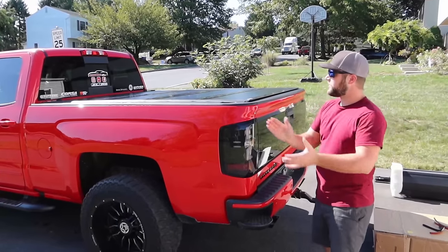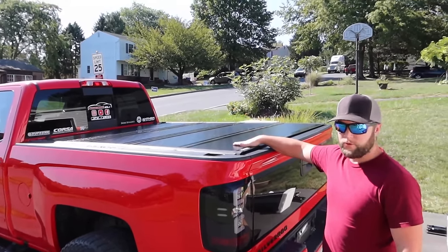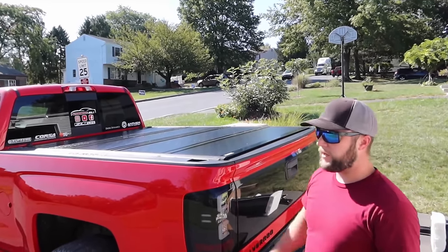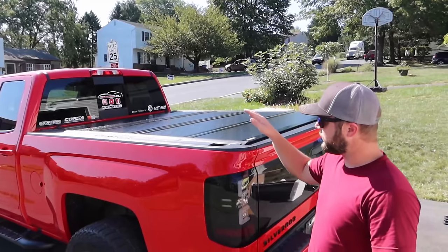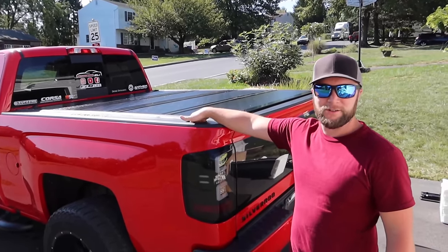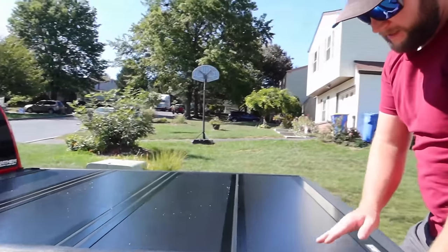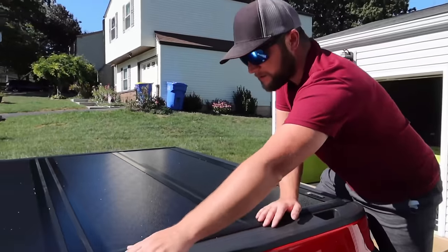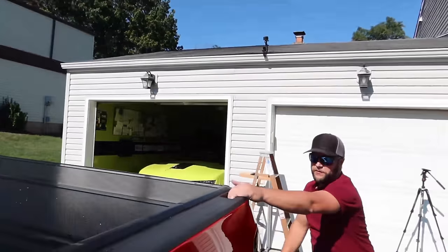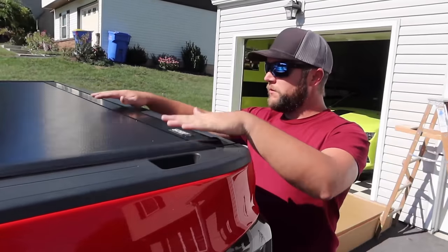Just installed the second tonneau cover — the Gator FX. This is the first hard cover installed and, just by looking at it, it's a lot sleeker because it sits much lower. One thing I quickly noticed is that I can still use the hand grips here to get up on the truck bed — those holes are actually functional. I also still have access to my carbon fiber Chevy lettering, whereas the first cover covered most of that.